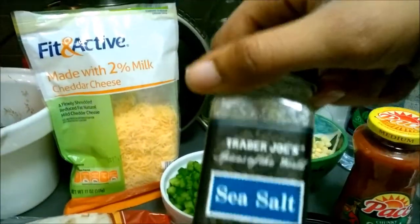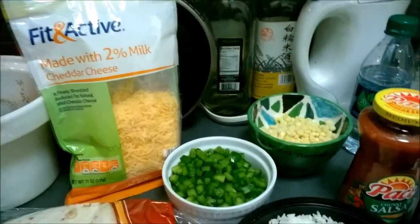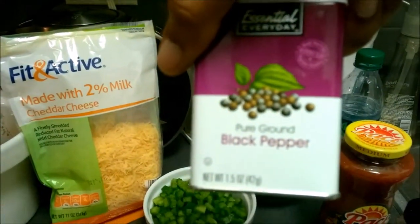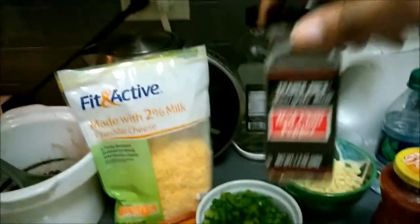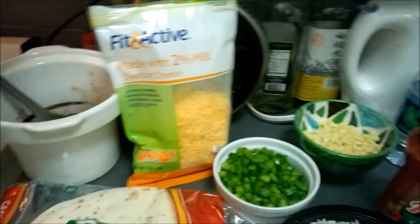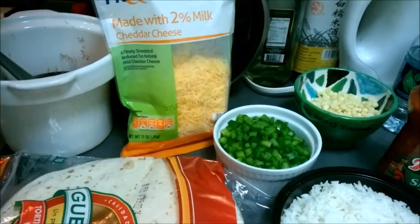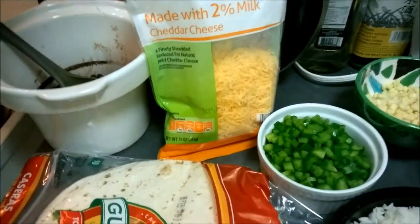Seasoning-wise, I will definitely need some salt, some cumin, some black pepper, and red chili pepper for a little bit of spice. Okay, so I'm going to get to combining — I'm not going to show you that, but you know how it happens.